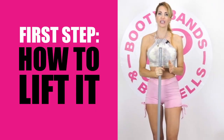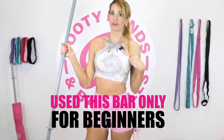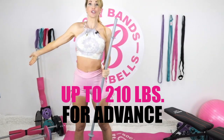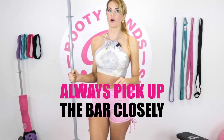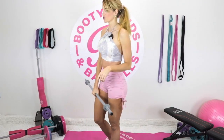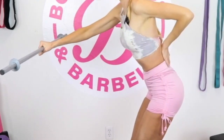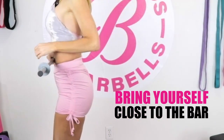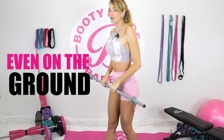Let's go through the first step: how do we lift this bar, whether at the gym or at home. The number one thing is to check the weight — make sure you're picking up a weight appropriate for your fitness level. For beginners, just use the bar; it's only four pounds but can go up to 210 pounds. Every time you pick up this bar, always be close to it. If the bar is on a rack and you pick it up from far away, you'll immediately feel it in your back. Bring yourself to the bar, then pick it up.